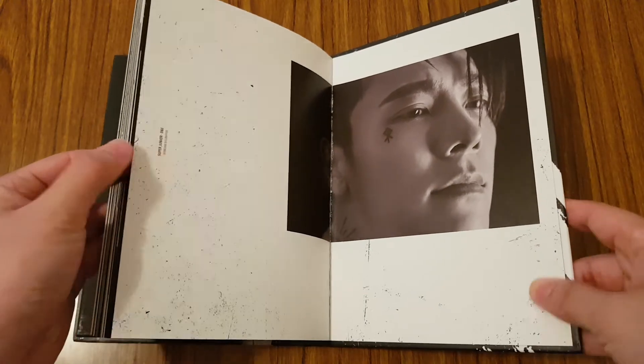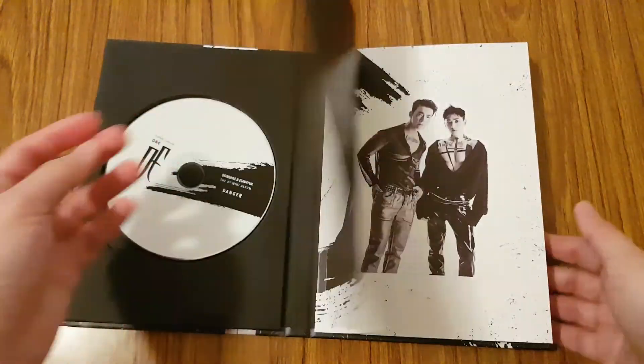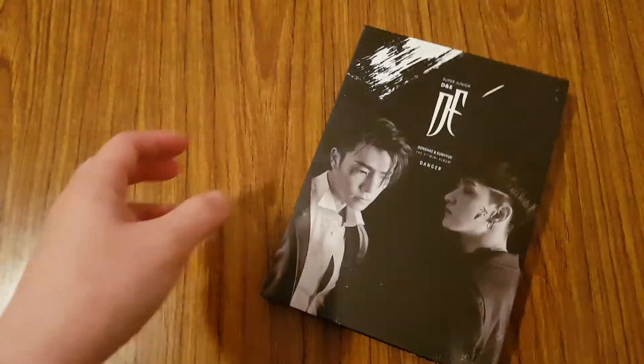And that is the end of the photobook. It's a really nice photobook though, even though it's just black and white.